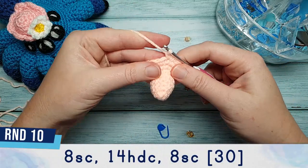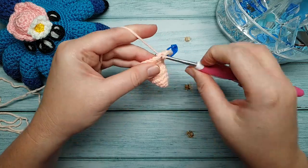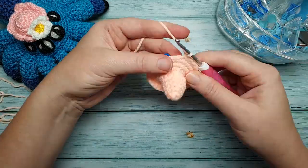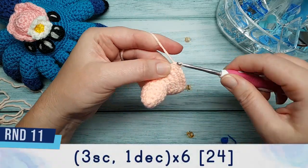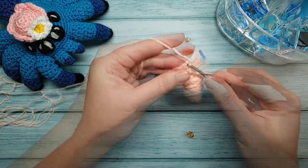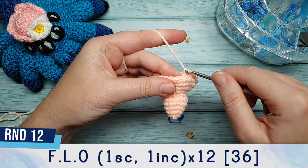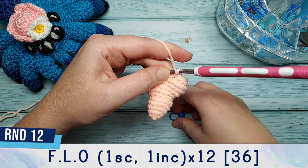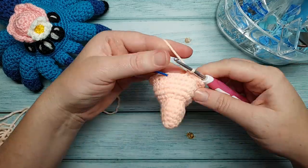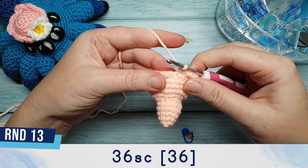For round ten we're going to do some half double crochets again. We're going to start off with eight single crochet, then follow with 14 half double crochet, and then finish our round with another eight single crochet. Round eleven is three single crochet and a decrease repeated six times. Round twelve is worked in the front loop only again: one single crochet, one increase, repeated twelve times. After round twelve you should have 36 stitches, and round thirteen is just 36 single crochet.